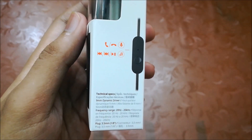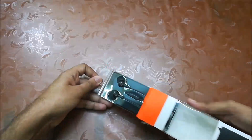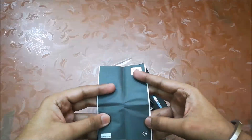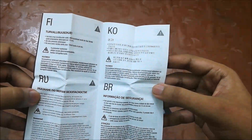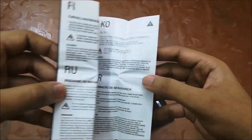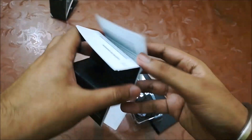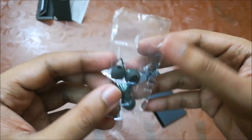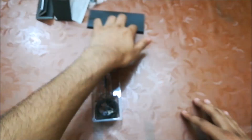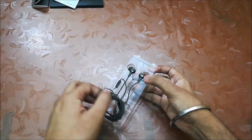Let's open this. Here's everything in a small plastic tray. First we have a thick booklet with security guidelines in different languages. Then we have a thick warranty booklet and a small piece of paper with something in Chinese or Mandarin. Then we have two pairs of extra small and large size ear tips. The medium one is already on the earphone, and here's the earphone itself.